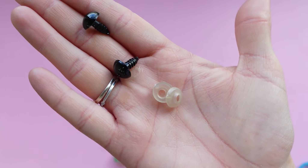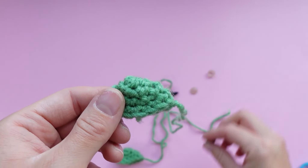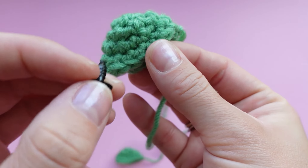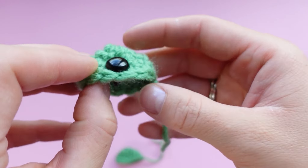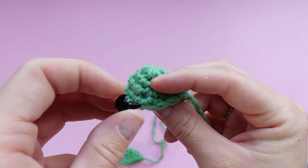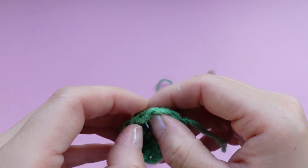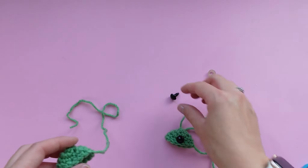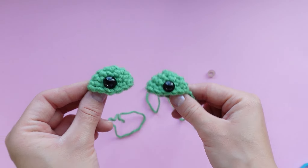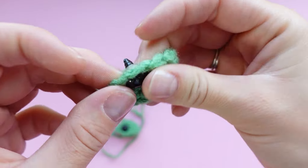Grab the plastic safety eyes from the kit — they work like a screw and a washer. Pop the black part onto the eye piece. I like to have the tail all the way to the left, placing it in the middle, one stitch up from the bottom so the eyes are close to the bottom of the eye part. Make sure you're popping the eye into the very center of the piece. Do the same thing on the other eye piece and make sure the eyes are symmetrical before you pop on the washers. Then take the white back piece and pop it onto the back — it should click a couple of times so you know it's on correctly.